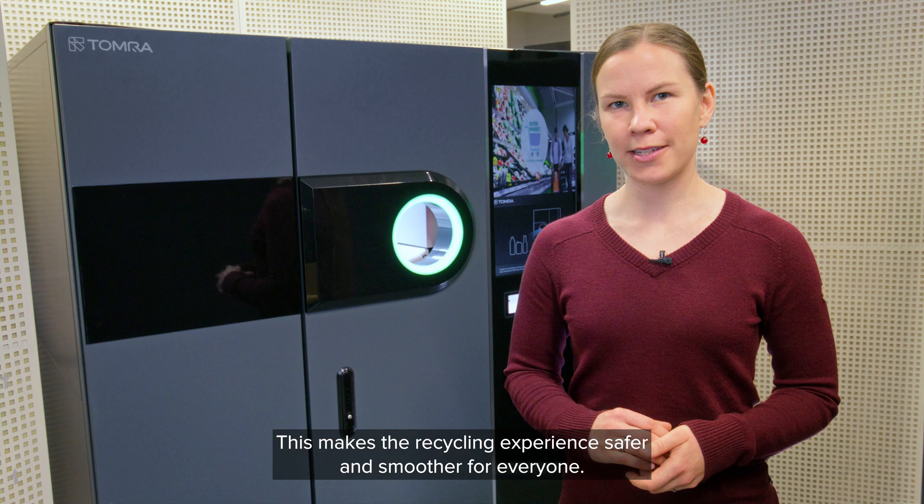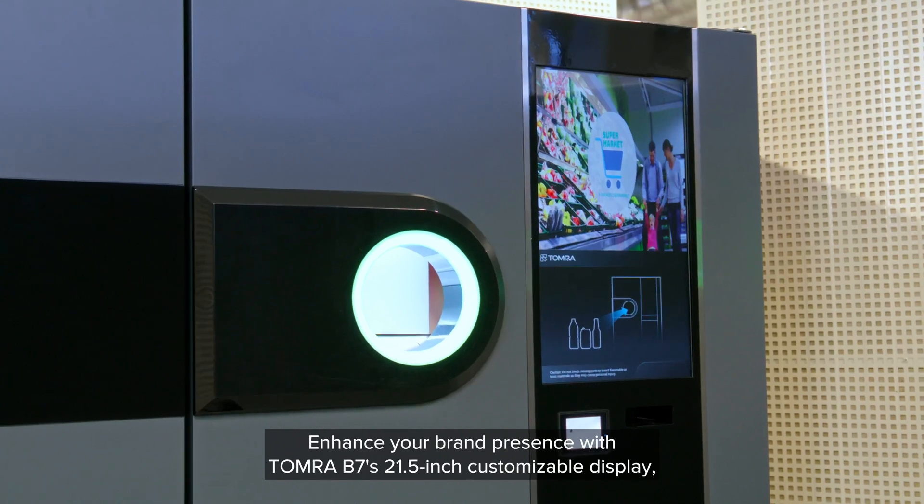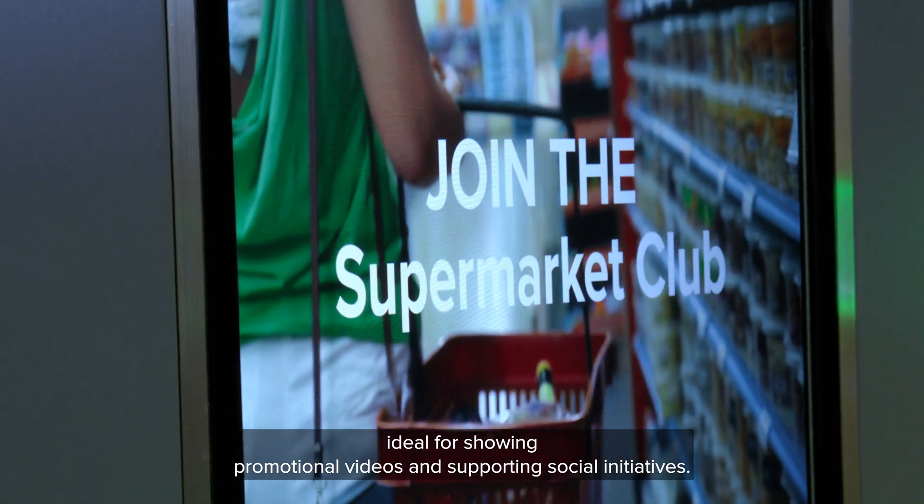This makes the recycling experience safer and smoother for everyone. Enhance your brand presence with Tomra B7's 21.5-inch customizable display, ideal for showing promotional videos and supporting social initiatives.